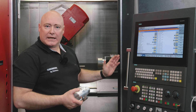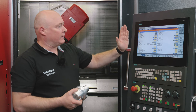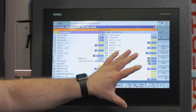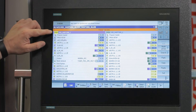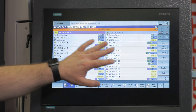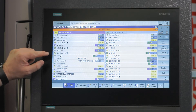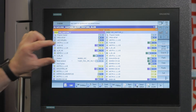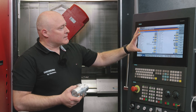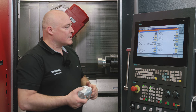In the same way that the channels physically exist on the machine, they also exist in the control. Channel 1 on the left is our B-axis; Channel 2, our turret, is on the right. They are two entirely different programs executed independently of each other, but synchronized with the wait markers to prevent collisions between the tool carriers. The program is executed only after the simulation has been performed, which checks the whole process realistically.